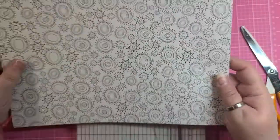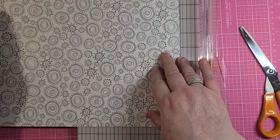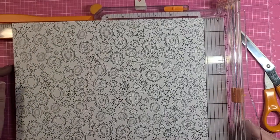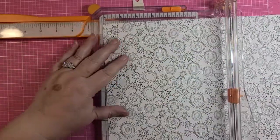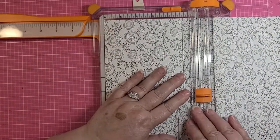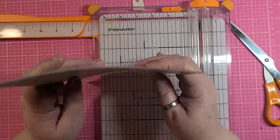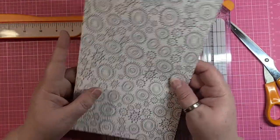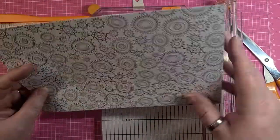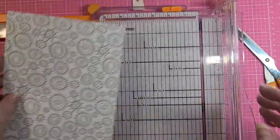Now our large sheet — we want to turn it so it's at the 12 inch measurement and we want to cut it at six, so we have two pieces that are nine and a half by six. About the size of a journal page.